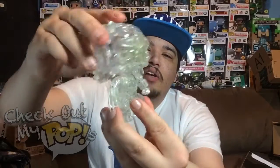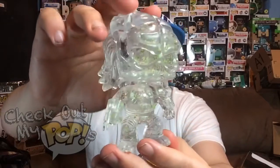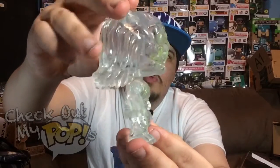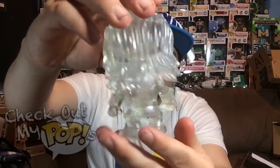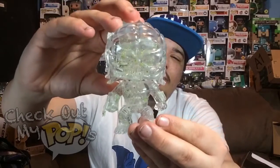Anyways, that is the cloaked Hot Topic exclusive version of Predator. This thing is amazing. Let's take one final look — do a 360 spin for you guys, a really slow one so you can see all the details. Let's speed it up. Alright, there we go — Predator out the box, you guys.